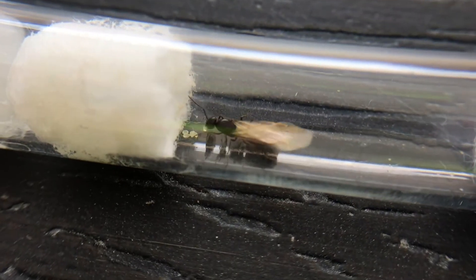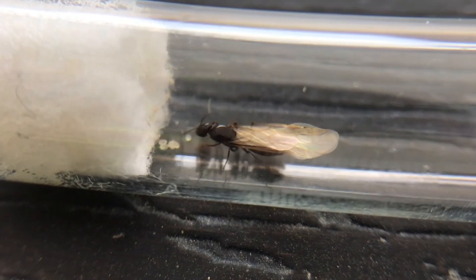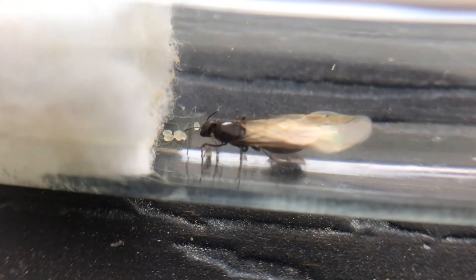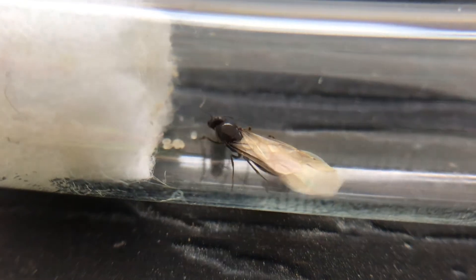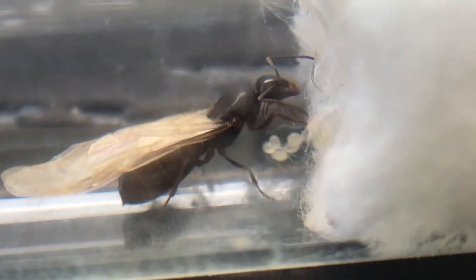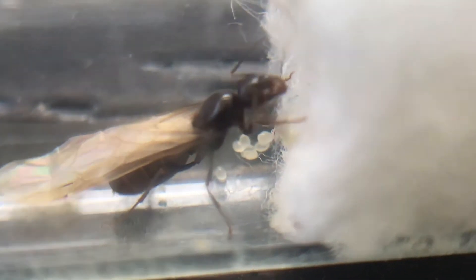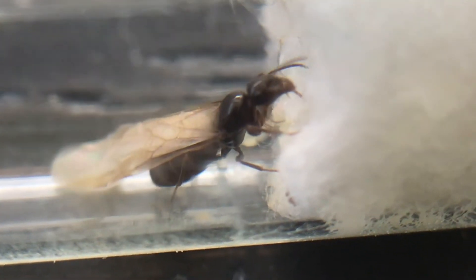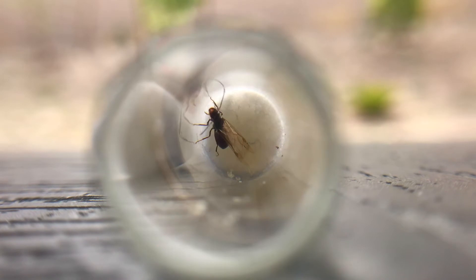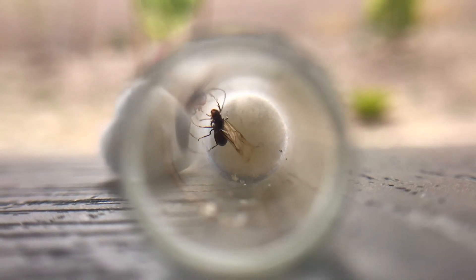Here are some closer shots of the eggs and also the queen, so enjoy these. Hopefully those eggs will develop into larvae, then cocoons or pupae, and then the first nanitic workers.